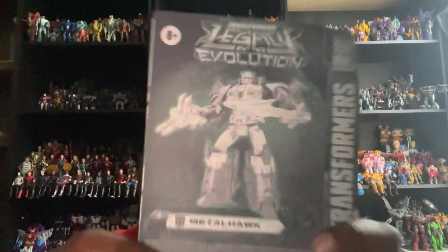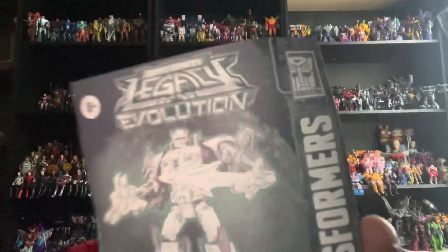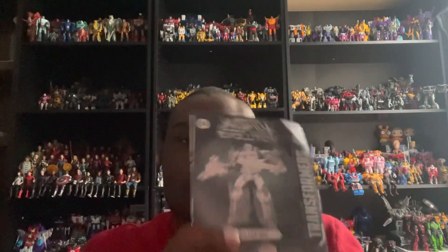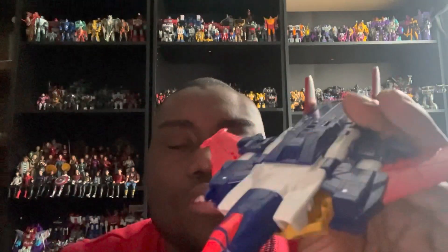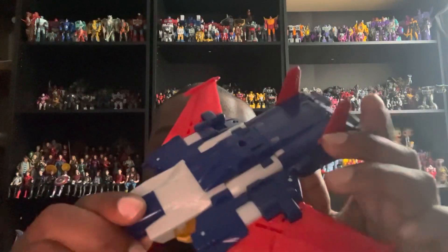Last but not least, he comes with an instruction booklet. Whether you want to display him in his robot mode or his jet mode is entirely up to you, and that covers the jet form and accessories.